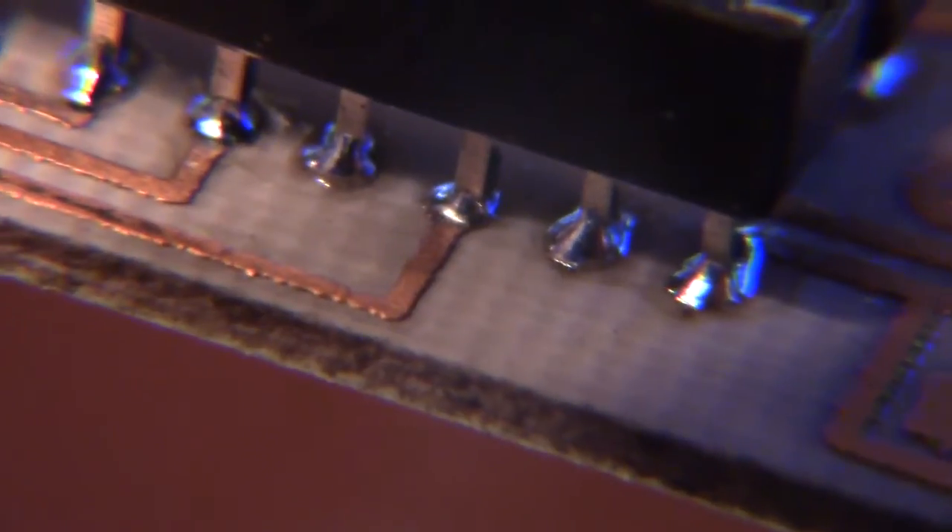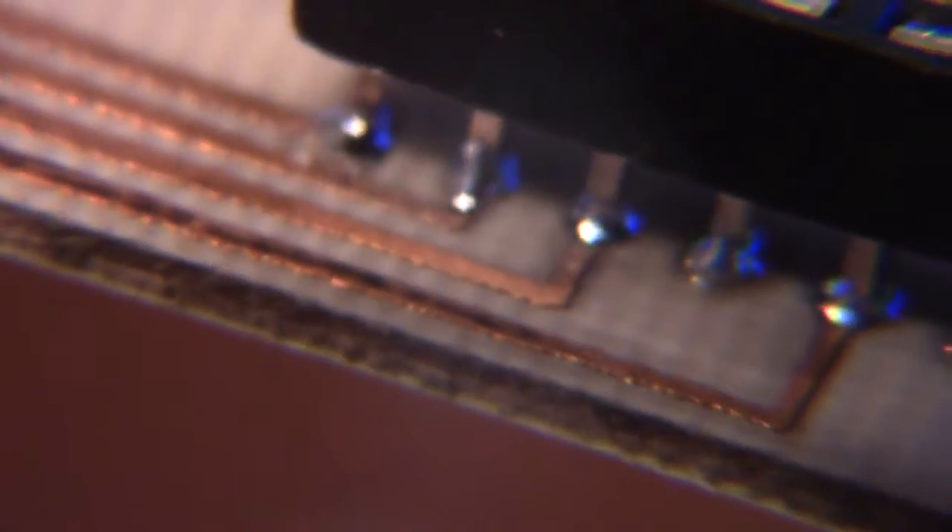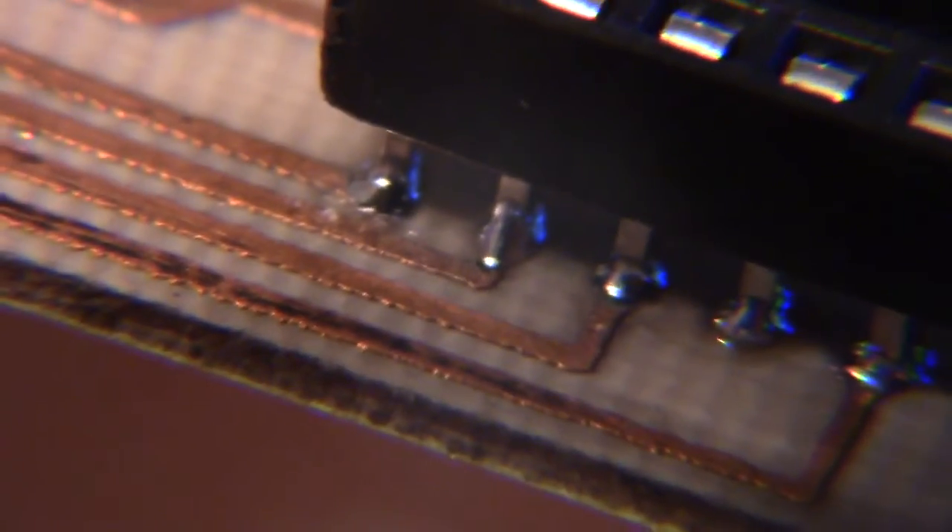Here's the solder paste after it's all been melted. As you can see, it looks pretty darn good, and all the LEDs as well. I'm pretty happy with that.